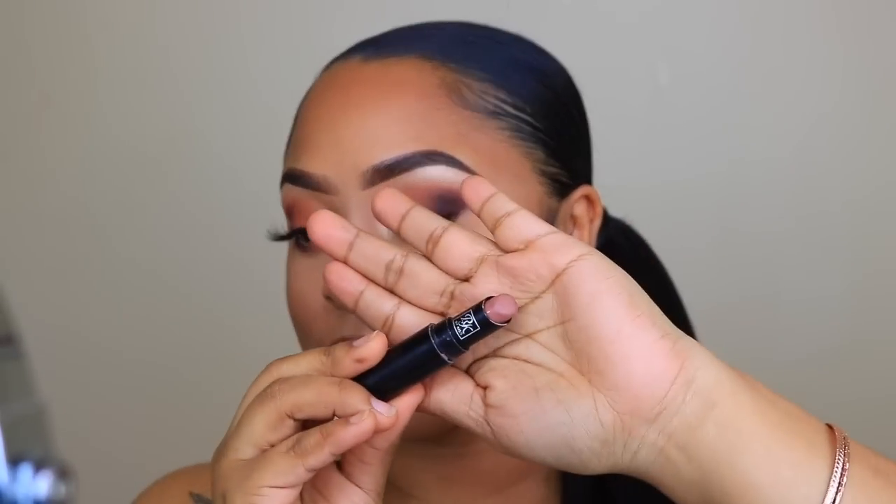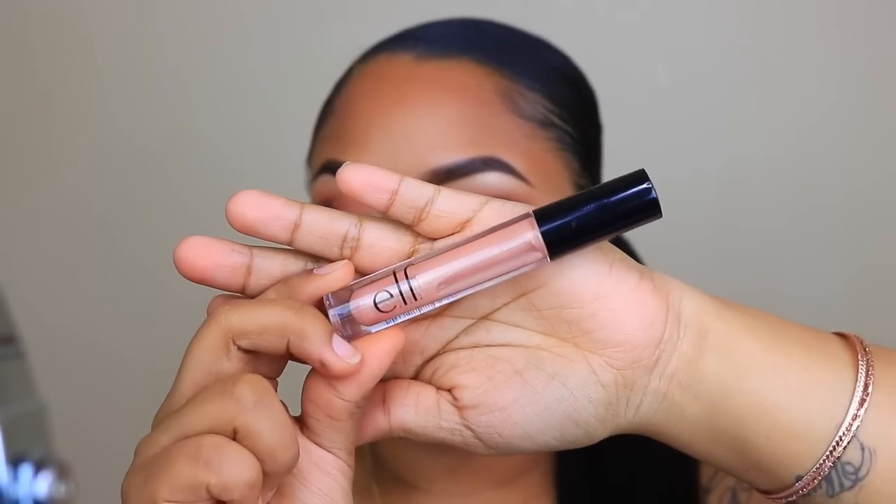For lips, I'm taking my two favorite NYX Liquid Suede lipsticks. This one is in the shade Downtown Beauty, and I'm going around my lips with this color. If you're looking for a great everyday dark brown lipstick, this one is really good — they are not drying and they do last a long time. This one is in the shade Sandstorm, which is my all-time favorite nude lipstick, and I'm just going to apply this on my lips. The next lipstick is the Ruby Kisses Matte Lipstick in the shade Brown Sugar — this is my favorite. Then I add a gloss: this is the new Elf Lip Plumping Gloss in the shade Champagne.